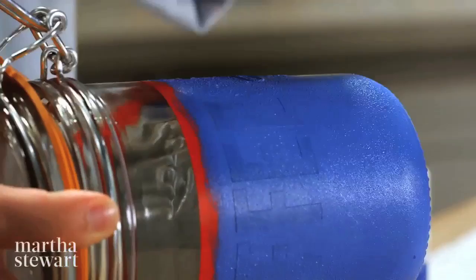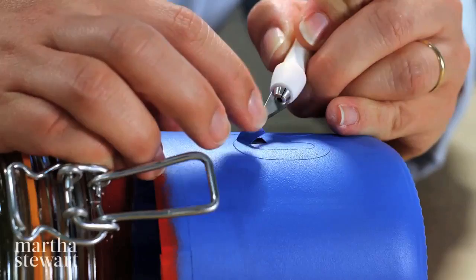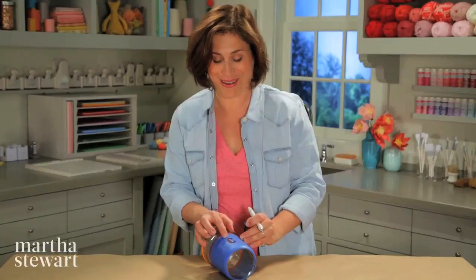After two coats, it will be time to remove the letters. My second coat has dried, and now I get the really fun part — to remove all of the letters and the tape. So I need to release it, which is basically just cutting a line on the very edge of the tape and the letters. This may seem a little tedious, but it will give you such a nice crisp result. It's worth it.